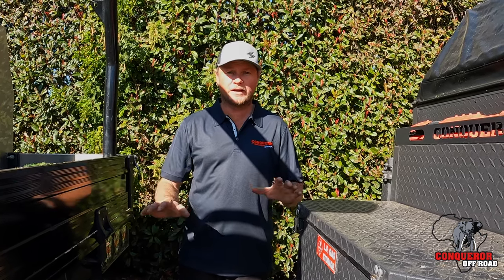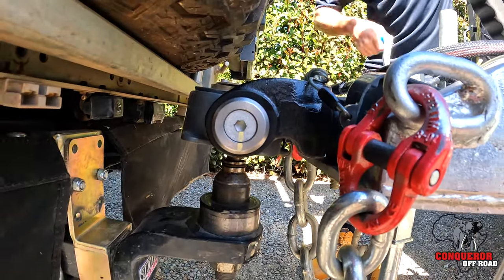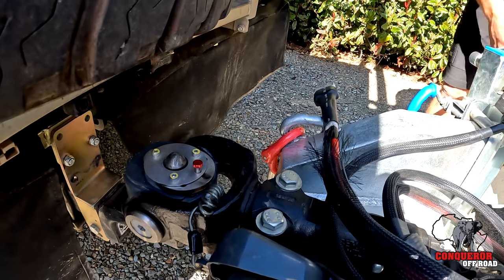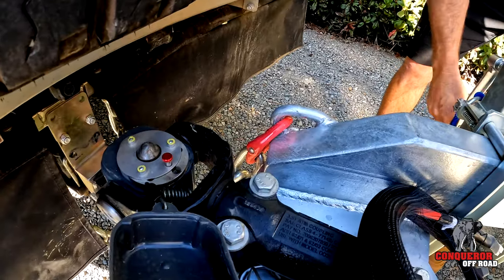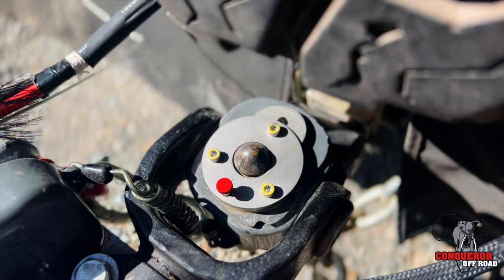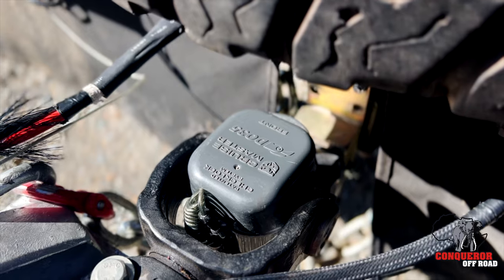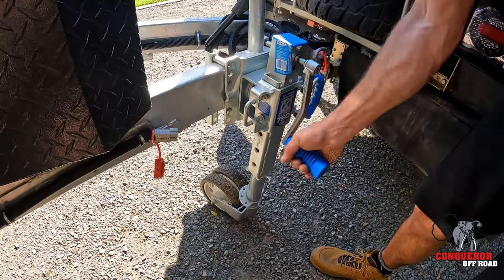The DO35 hitch fitted to all UEVs works the same way as a 50 mil ball. As long as the vehicle is pretty close to line, it will drop down and center-locate itself onto the pin. Once it is down onto the pin and the full weight of the van is on the car, push the locking button in and watch the mechanism lock onto the pin itself. Be sure to fit the plastic dust cover back in place, as it's a really good visual way of knowing that everything is secured correctly to the vehicle.